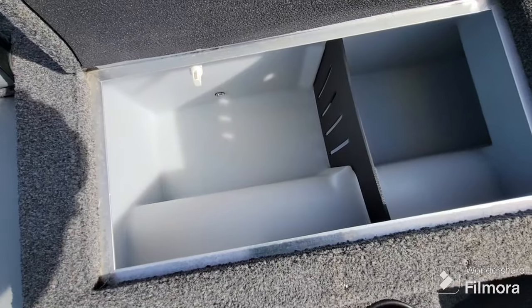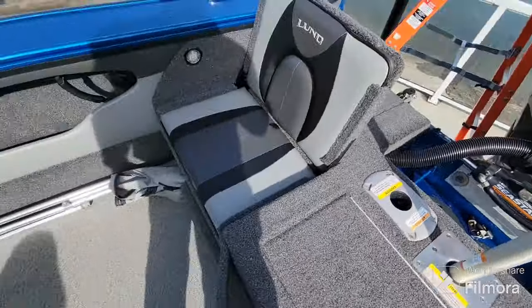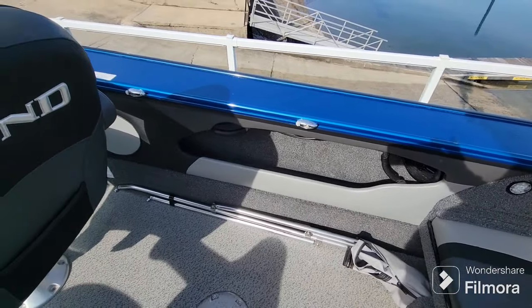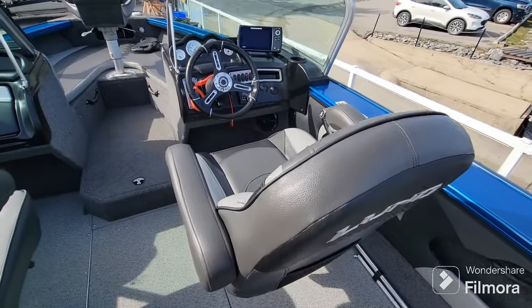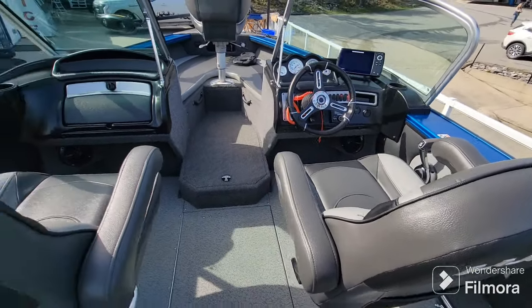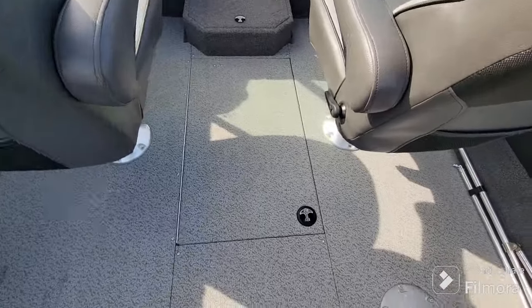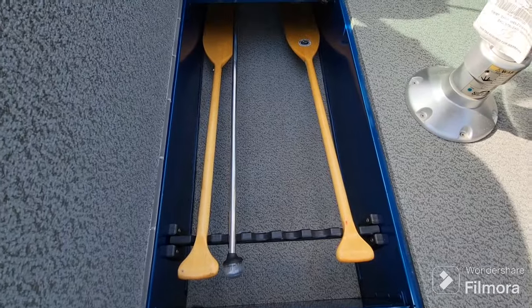Your bimini top stores nicely just under the rear seat. Got a livewell back here. Everything's nicely finished in this boat — definitely a higher-end fishing boat. We've got more storage under here, nav lights and paddles.